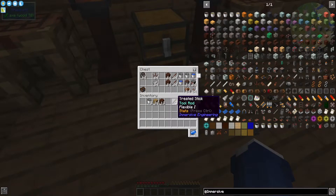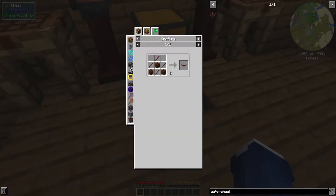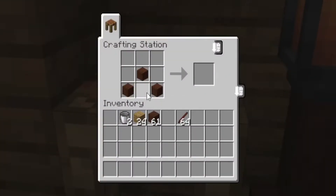We're going to need treated planks today and treated sticks, which you can make from treated planks. I went ahead and prepared a ton of these, so we're going to take a full stack of each. The water wheel segment is made out of three planks and four sticks. You come over to your crafting table, take your three planks on the bottom like a little pyramid, and then four sticks in a plus sign.